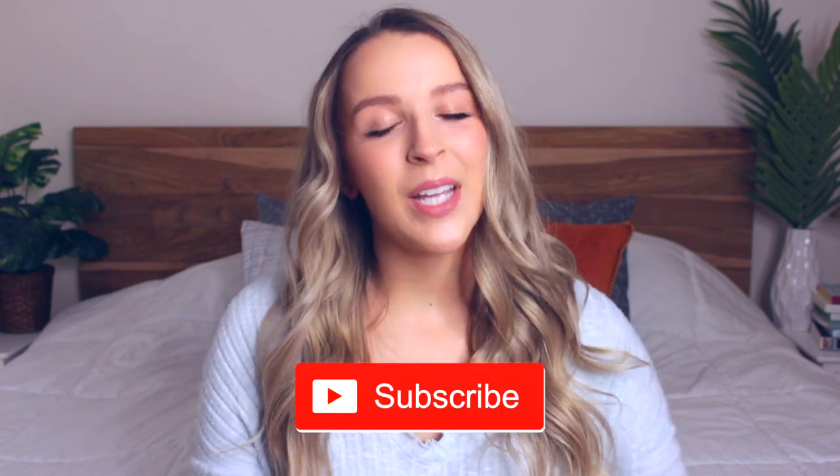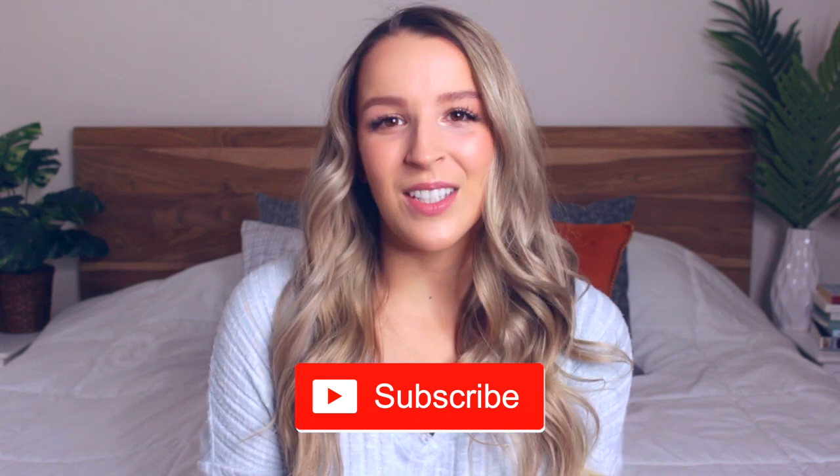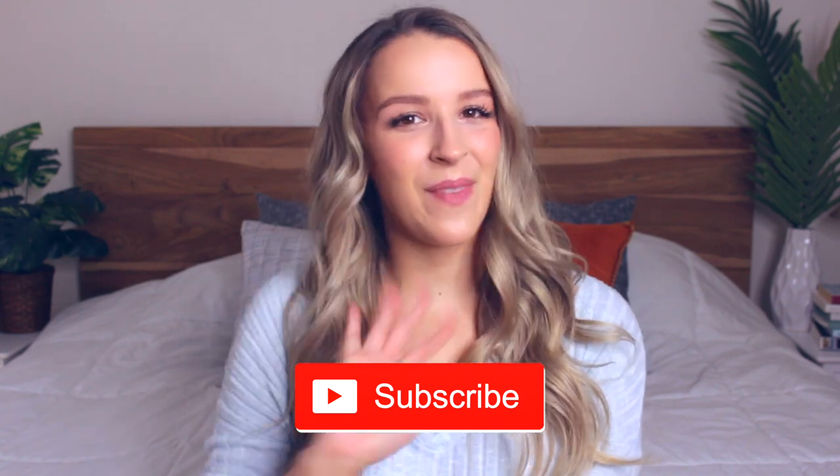I hope you guys enjoyed today's video. If you did, don't forget to let me know in the comments down below, and also tell me what recipe you would like to try. Don't forget to subscribe because I upload every single Monday, and I'll see you in my next video. Bye!